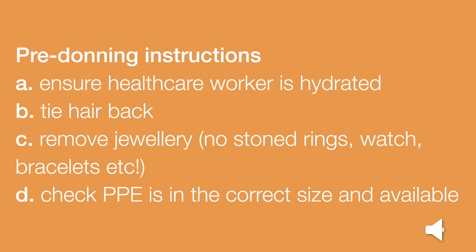Pre-donning instructions: Ensure the health care worker is hydrated. Tie your hair back. Remove jewellery — no stoned rings, watch, bracelets, etc. Check that the Personal Protective Equipment is in the correct size and is available. Clean your hands with alcohol hand gel or rub. If not available, use soap and water.